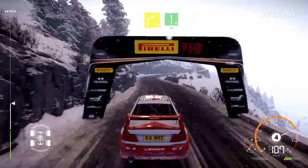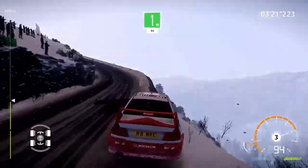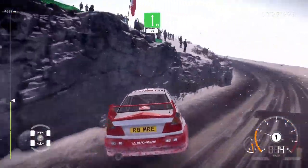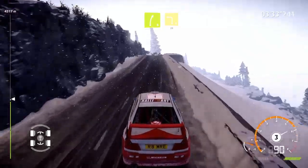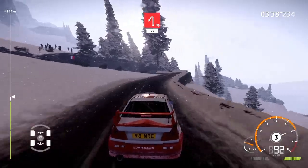Right 4 short, keep into flat left, 80. Nothing broken. Right 4 short over crest, keep into left 3 short, 20. Hairpin left, 50.